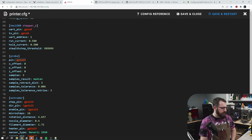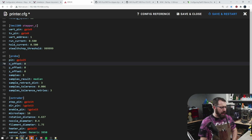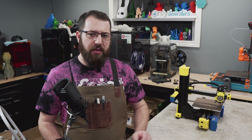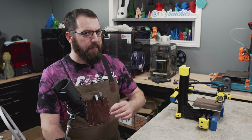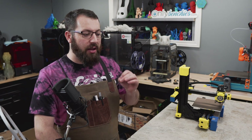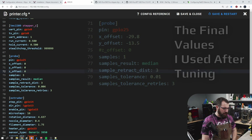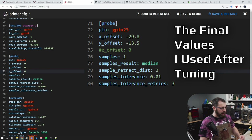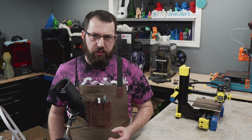We have pin GPIO 25, which I plugged my probe into at my Z end stop position, which is IO 25. Then we have our X, Y, and Z offsets — this is referencing the position of the probe in regard to the nozzle. So if your probe happened to be the nozzle itself, you'd leave these as zero. If your probe was behind the nozzle, it would be a positive value in the Y axis. If it was to the left of the nozzle — in my case, maybe 25 millimeters — that would be negative, and 25 millimeters to the right would be a positive value. Depending on which tool head you're using, you're going to have to adjust this accordingly.